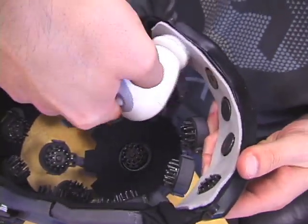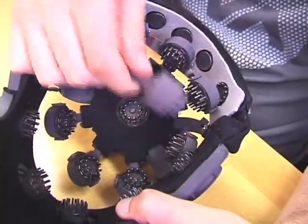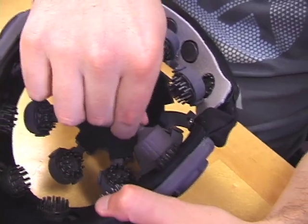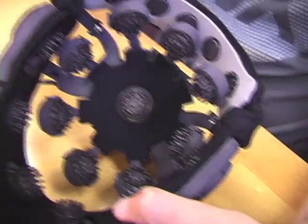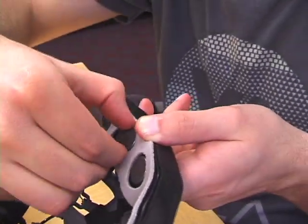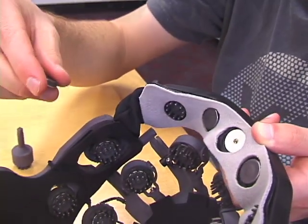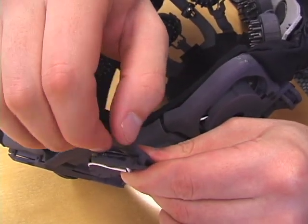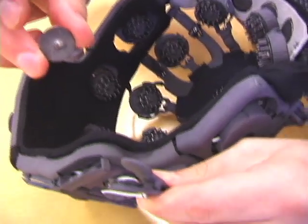Every six months or 100 uses, worn electrodes should be replaced. Electrodes with pins can be unscrewed and replaced using the provided tool. Flat electrode tips may be unscrewed by hand and replaced. The snap fit electrodes can be gently pried out by hand and new ones simply snapped into place.